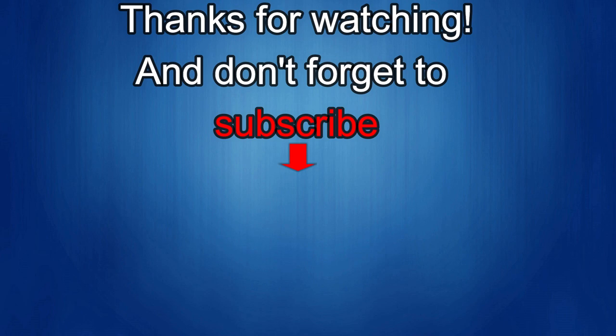Thanks again for watching. If you liked this video, show some love with a thumbs up, subscribe to the channel, and share the video with your friends. Your support helps keep the channel going so I can continue to offer discounts, giveaways, and fresh content. I'll see you in the next episode — take care.